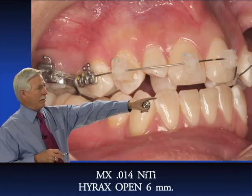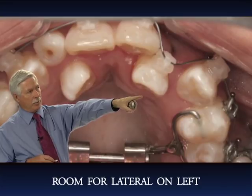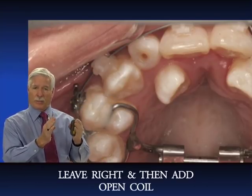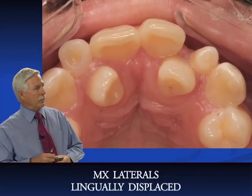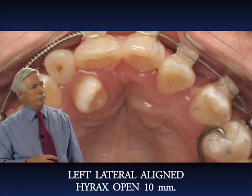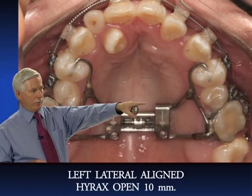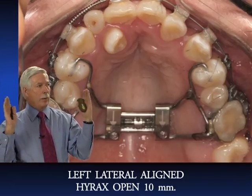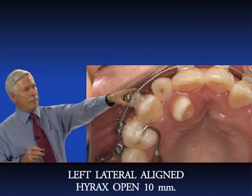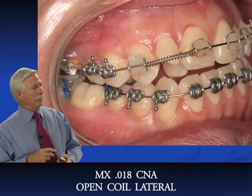There's no room yet for the right lateral on the lingual, but on the left there is room so we tied in the left lateral. We'll leave the right lateral for now and place an open coil there to create space. The previously lingually displaced left lateral is now tied in and looking good — probably took about two to three months. The Hyrex is now open ten millimeters. We want lots of expansion because those lower teeth are going to upright.